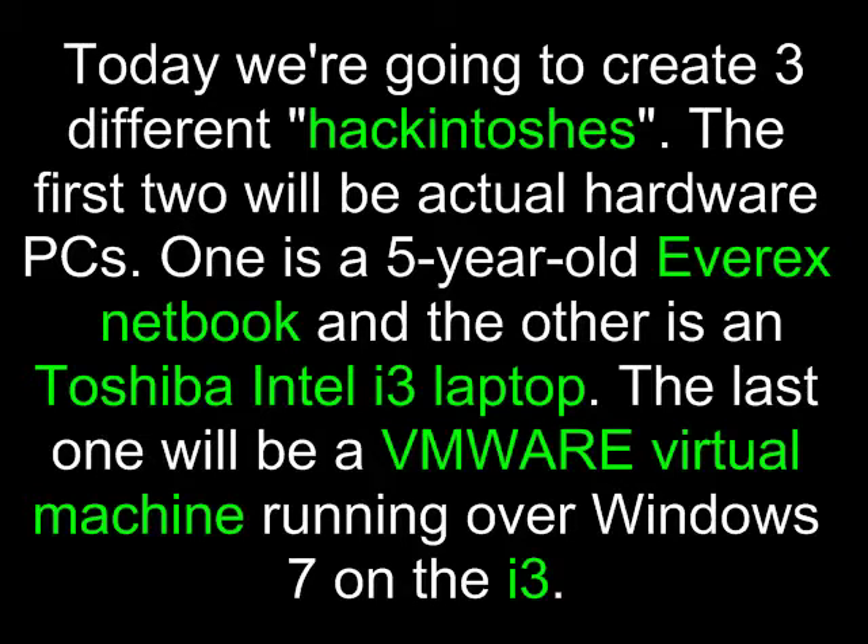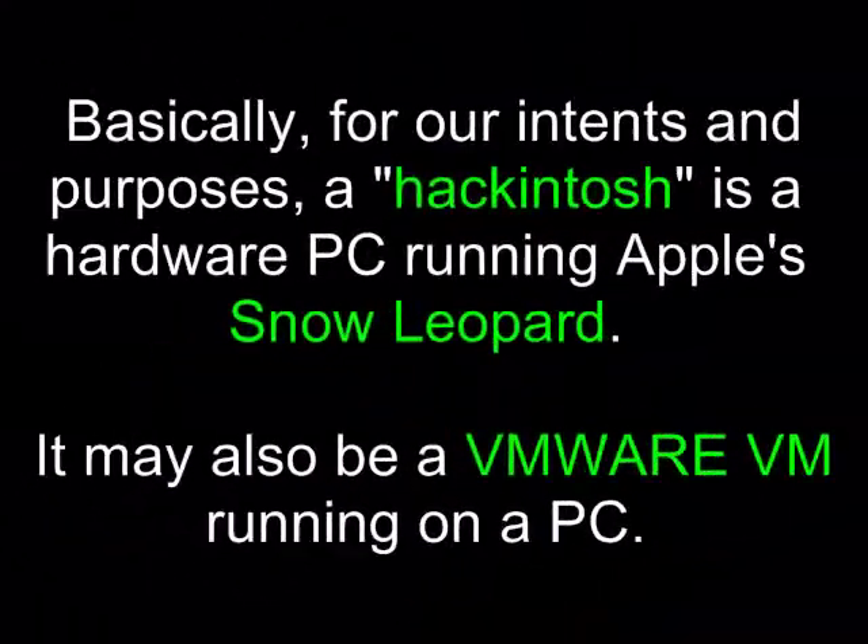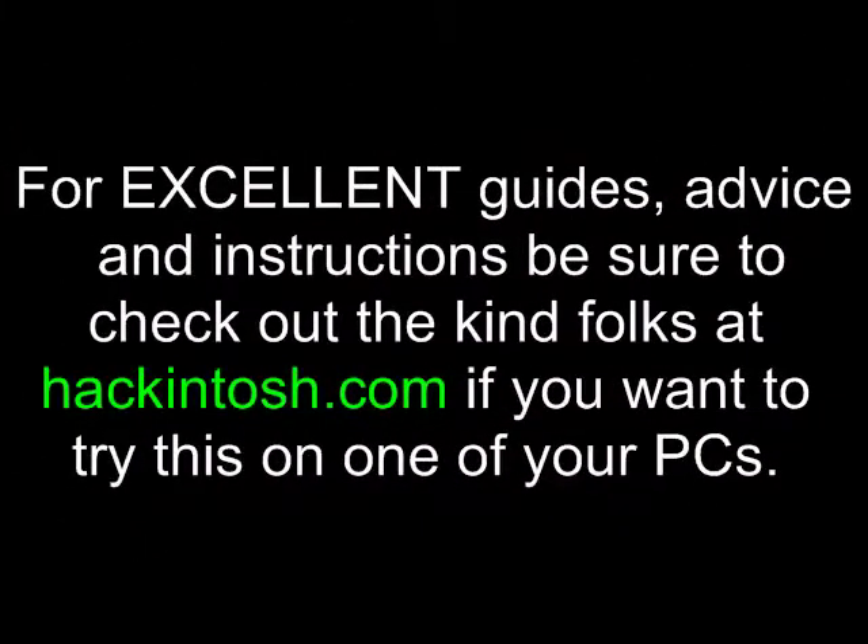Today we're going to create three different Hackintoshes. The first two will be actual hardware PCs — one is a five-year-old Everex notebook, and the other is an Intel i3 laptop. The last one will be a VMware virtual machine running over Windows 7 on the i3. Basically, a Hackintosh is a hardware PC running Apple Snow Leopard, or a VMware virtual machine running on a PC. For excellent guides, advice, and instructions, be sure to check out the folks at Hackintosh.com if you want to try this on one of your PCs.